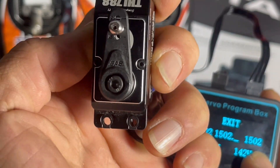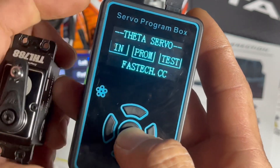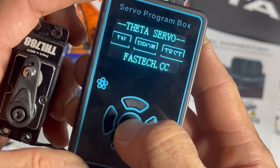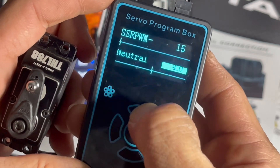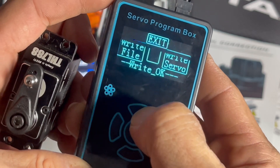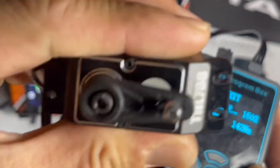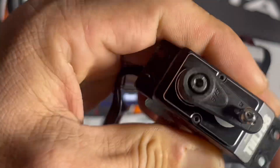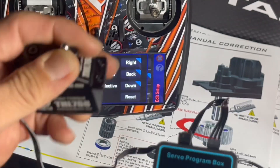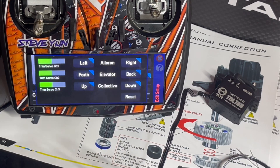That's gonna activate the servo from the flybarless unit. This looks pretty close but maybe a hair off — let's go half a degree. That's how you can go in very small increments and get it absolutely perfect. Go back into program, read, go up to neutral, go half a degree, click the middle button to exit, right button to write servo, exit, then go in — it didn't move. I'm gonna call that where I want it to be.